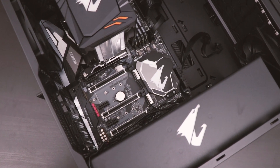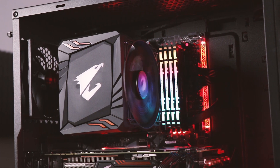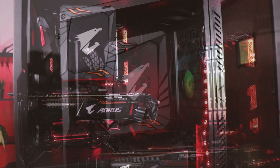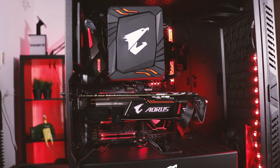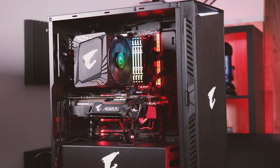Congratulations! You've just installed your very first motherboard. Hope you guys found this episode of Aorus 101 helpful. If you have any questions, drop us a comment down below. We'll have more guides, tutorials, and how-tos coming very soon. In the meantime, follow us on social media and subscribe to us on YouTube. My name is Van from Aorus and we'll see you guys next time.